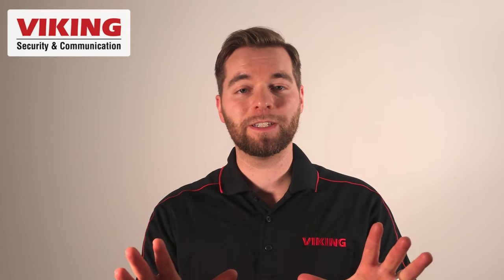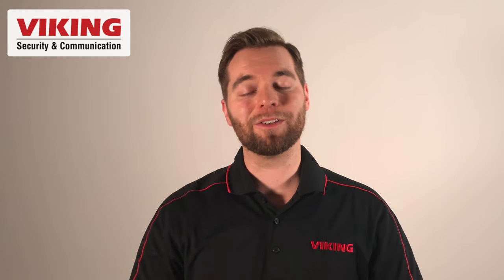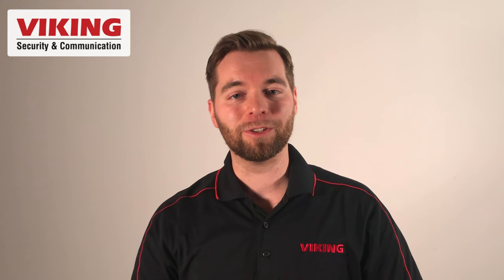Before we dive into more details, take a second and click subscribe to the Viking Electronics YouTube channel and hit the bell so you get notified of all of our video releases.